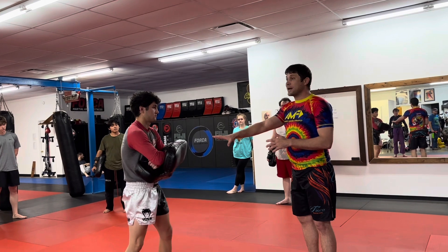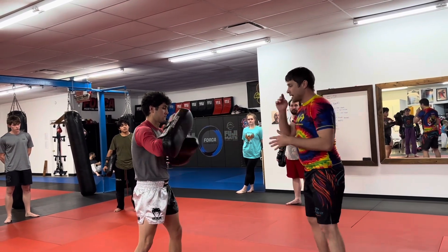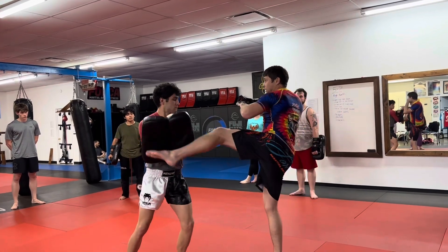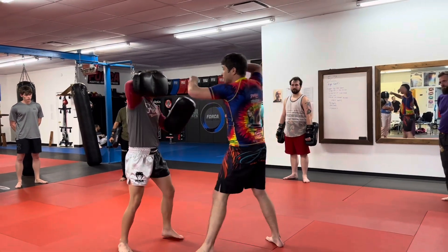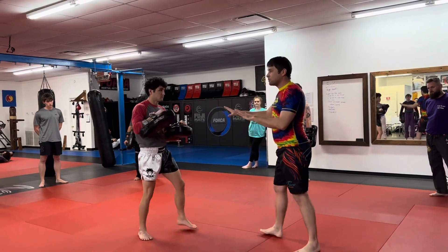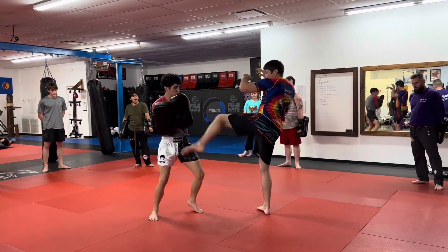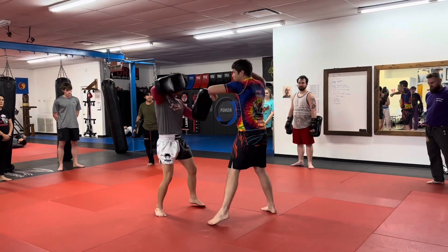You can hold the pads like this, or I can just touch your body. Boom — and then I come back into the switch kick, cross, hook, elbow. That's the first part. So let's look at that again: foot jab, switch kick, cross, hook, elbow.